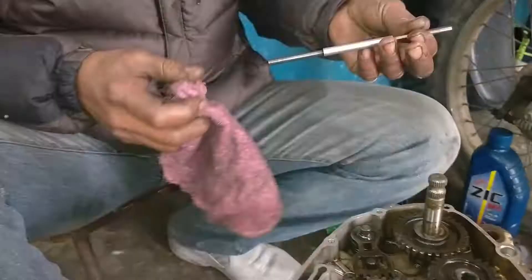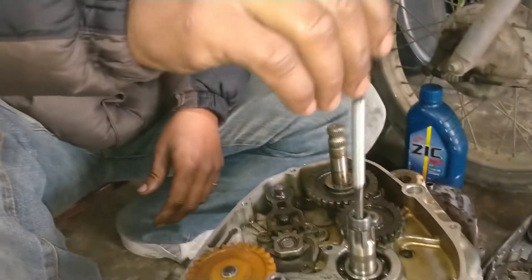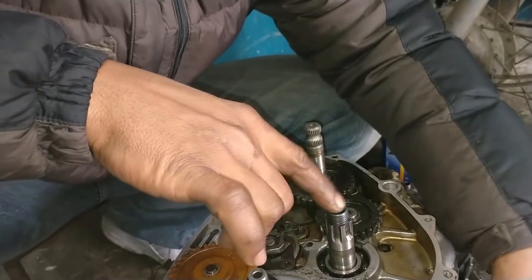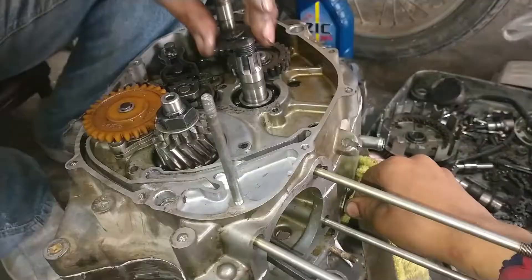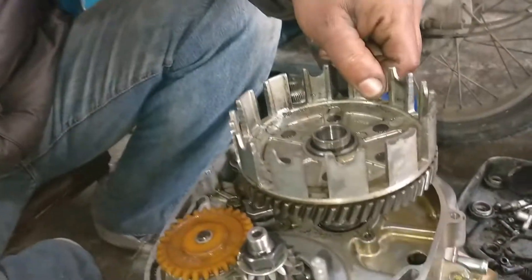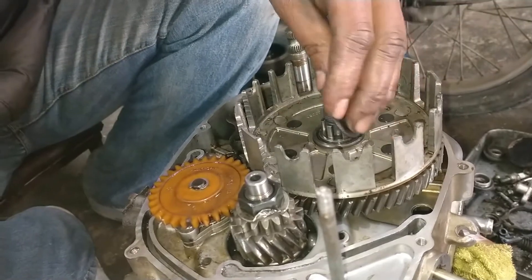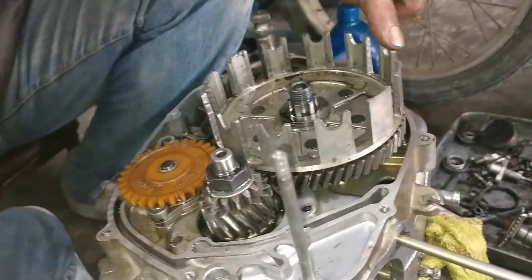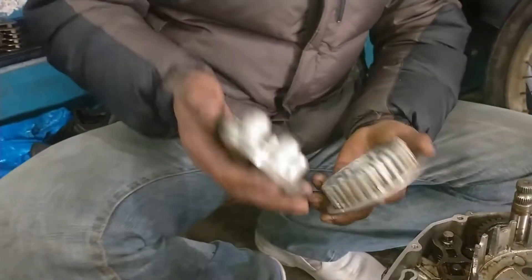Then we put clutch water into the slice and put the clutch water into the side. Then we put the clutch water into the side. Then we put the washer in the side. Then you can put clutch on the clutch housing.